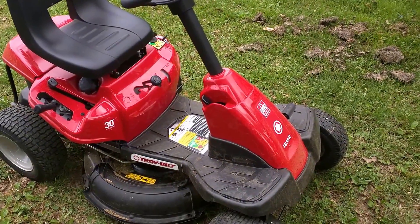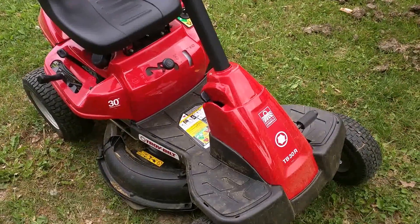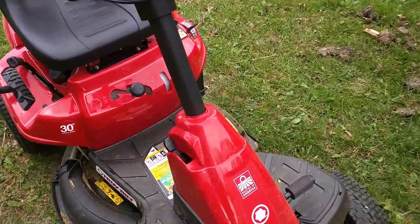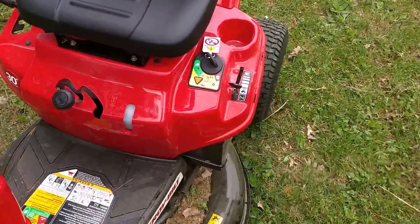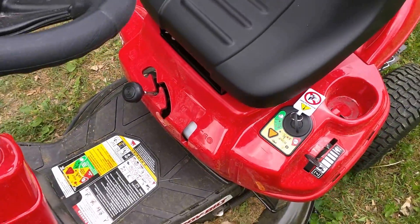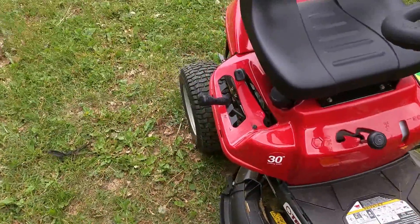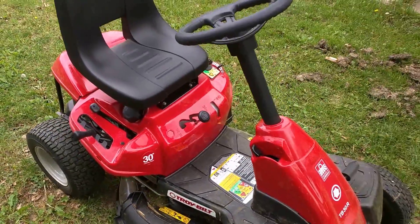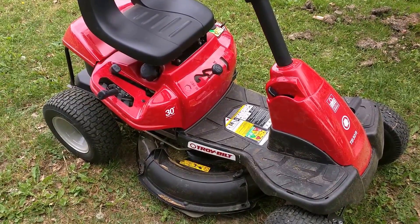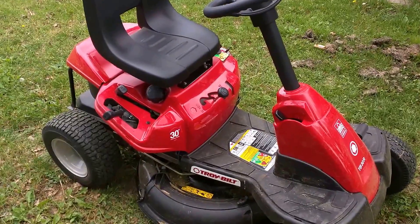This is a video on the Troy-Bilt TB30R. One of the annoyances of this lawnmower is that you have to do some weird kind of stuff to get it to cut backwards and have the mower engaged. I got online and looked, and there are really too many videos about disabling the reverse safety feature so that you can mow in reverse.